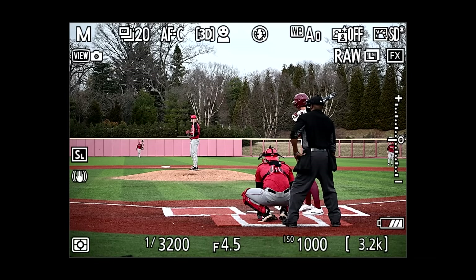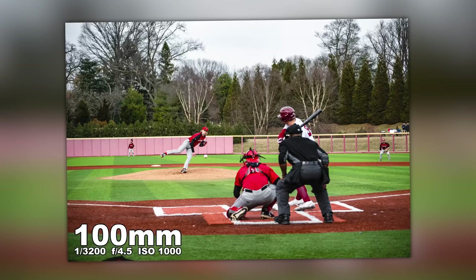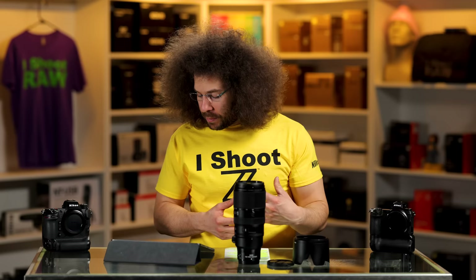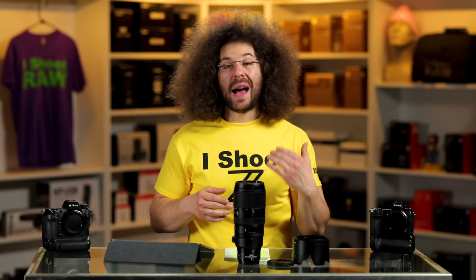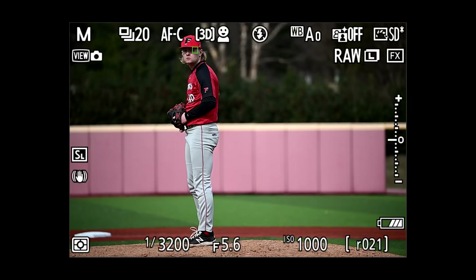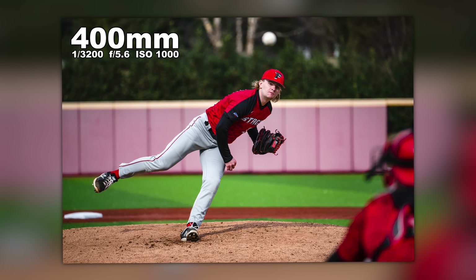The baseball field is great — all artificial turf, no dirt even around the batter's box. At 100mm you can see everything in focus from front to back. I was shooting through the netting — you just get behind it, shoot through, and zoom in. The netting will never be picked up if you're close enough to it. Then at 400mm from the same exact spot, we're at 1/3200s, f/5.6, ISO 1000. You can also put a teleconverter on these lenses, but I don't recommend it — you lose more light and have to raise ISO, plus it adds color changes with extra glass.